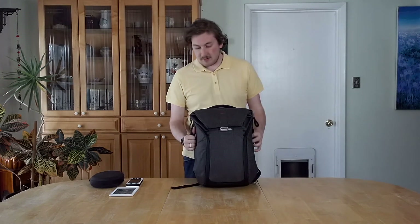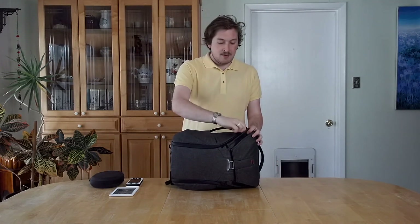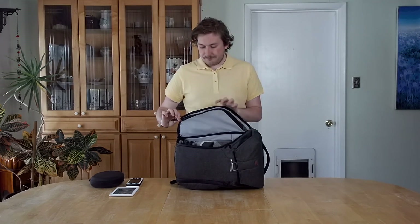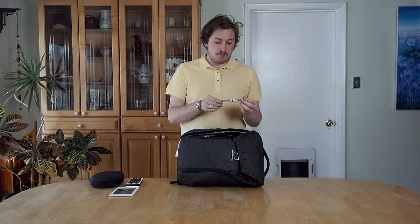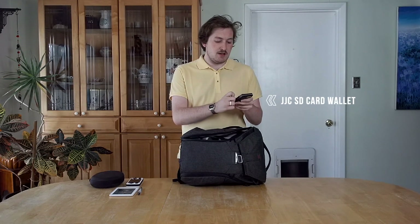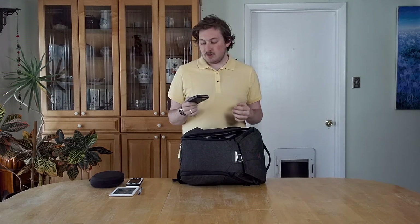That's all for the top compartment. This bag has two side carrying handles so you can use it as a briefcase. Each side has its own zipper and opens right up with relative ease. On this side we have another zip on the flap — in this flap I carry a pen. I believe this is a Uni-ball Vision Elite BLX, so it's black ink with color added, making it a deep dark blue — one of my favorite pens. I also have an SD card holder by JJC — it's worked for me, no complaints, just a cheap SD card holder.